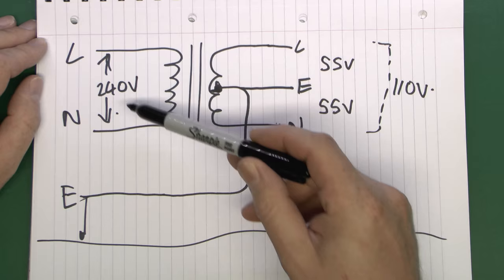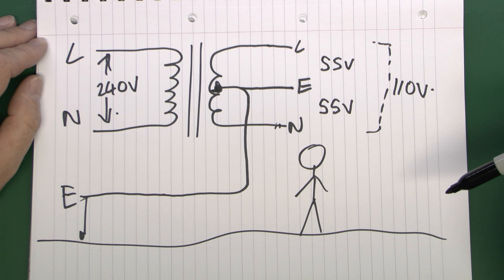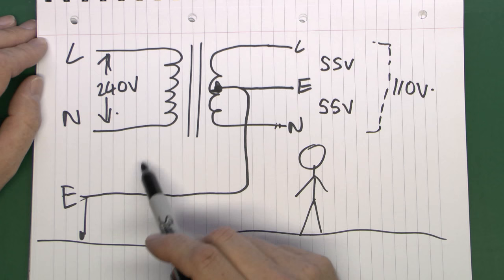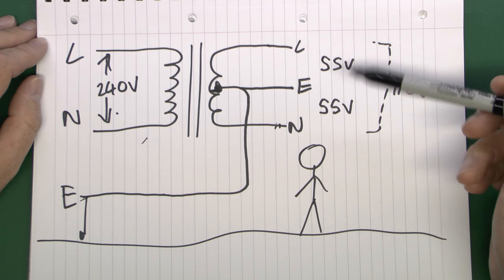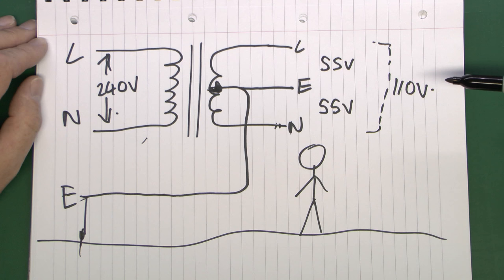The point of this is that 55 volts is much safer than 240, and certainly quite a bit safer than 110. 55 volts generally won't cause any lasting injury, although it's certainly plenty enough to feel, so it's not something I'd recommend. Because it's a central connection it applies whether you're contacting the line or the neutral, as they're both at 55 volts with respect to the actual earth or ground.